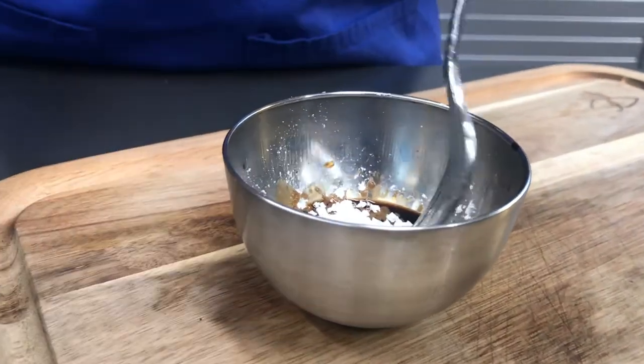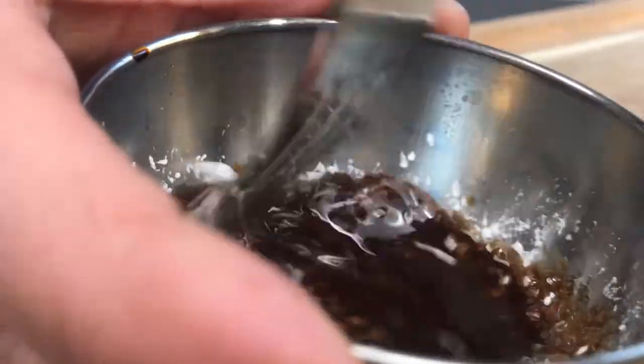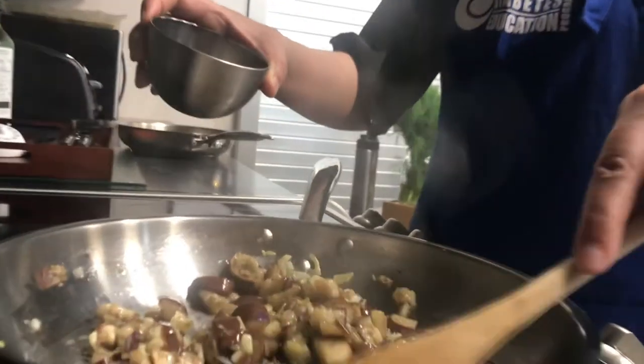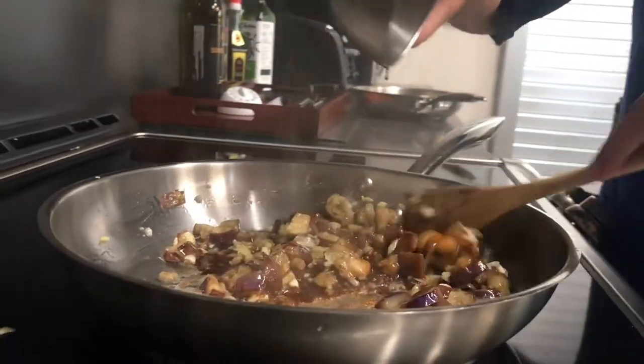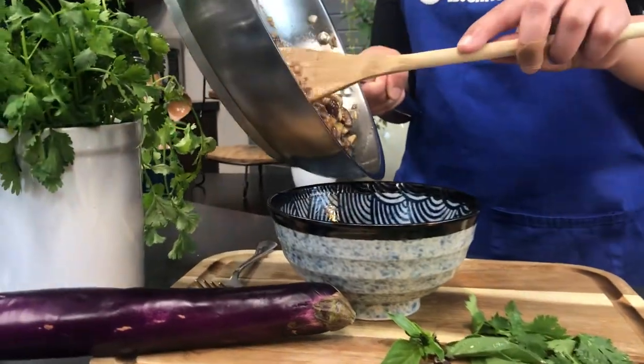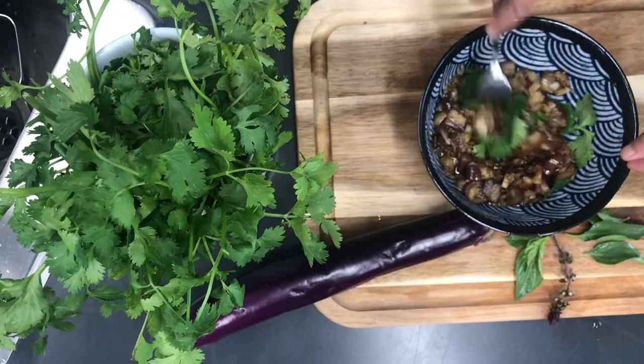Add the eggplant back to the pan, mix, and reduce the heat to slowly cook. During this time, mix the soy sauce, sugar alternative, and cornstarch in a bowl. Add the sauce mixture to the pan and mix to incorporate until the sauce starts to thicken. Transfer to a bowl and add freshly chopped Thai basil and cilantro.